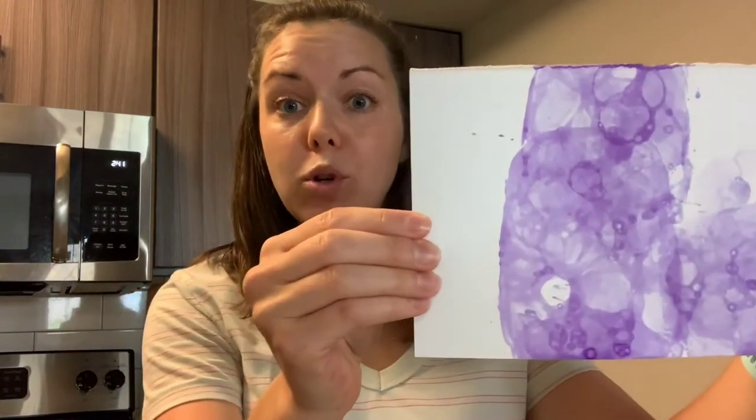Hi boys and girls! For today's art project, I'm going to show you how to paint with bubbles. It's going to be really cool, just like this. So let's get the materials that we'll need and I'll show you how to set it up.